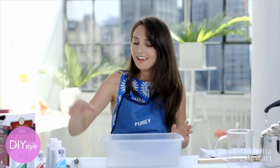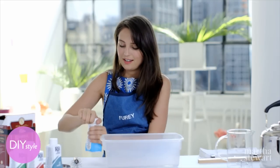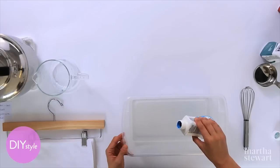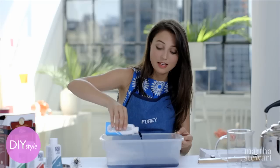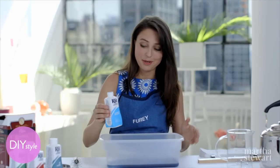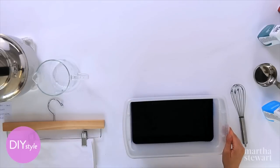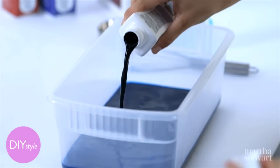Now the dye. This liquid dye is great — it dissolves instantly and it's nice and concentrated. Use half a bottle of aquamarine. You really want this to be a great saturated blue color. I always make sure to wear an apron when doing a craft like this. This aqua color is really beautiful, but I think a little bit of teal will make it even prettier.